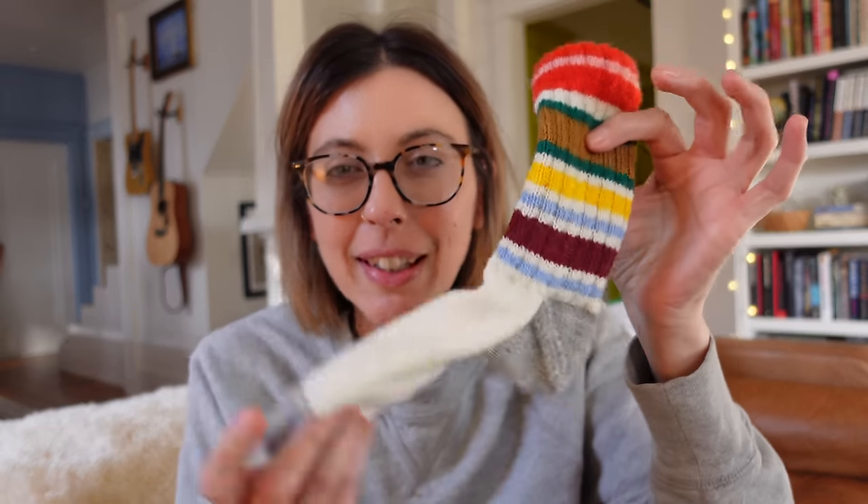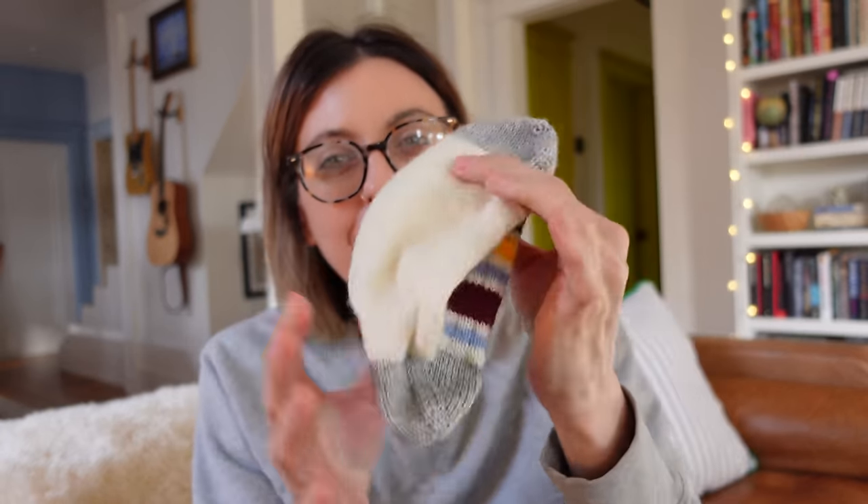I managed to finish the heel, so now this sock is completely done and it's ready for a bath. The time is currently 4:37 on day four. So it took me four days to knit this sock — granted I had other stuff going on, but I would have liked to have finished it two days ago. I'm going to put this in the bath, get it blocked, and start working on the second sock.